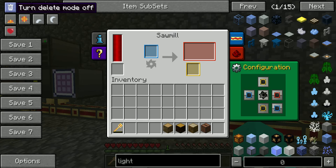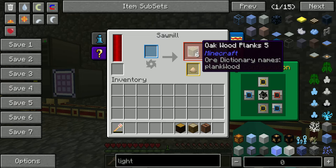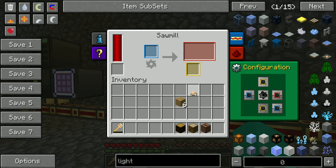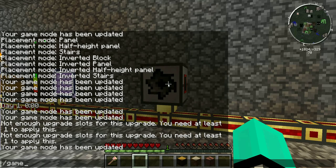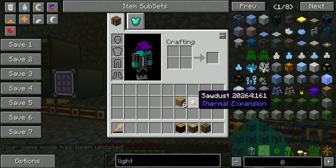Let's get this out of here. I put a piece of oak wood in — whoa, okay! I didn't know it was at six, that is cool. So it's six wood planks and a sawdust.